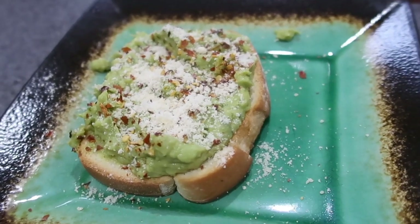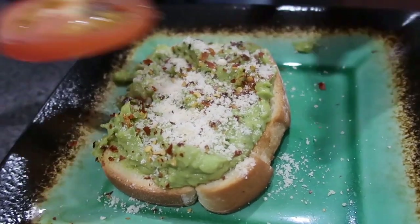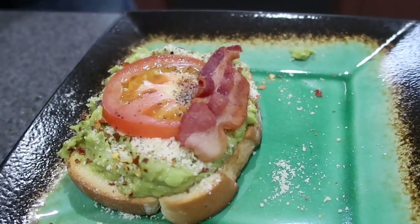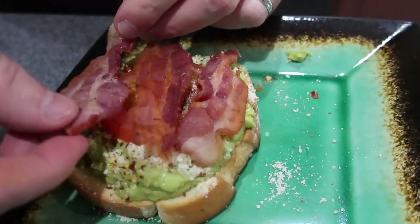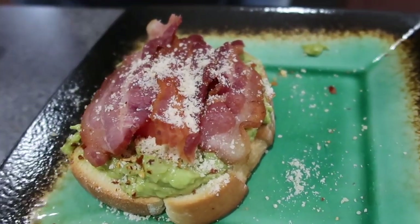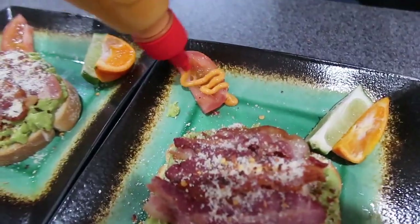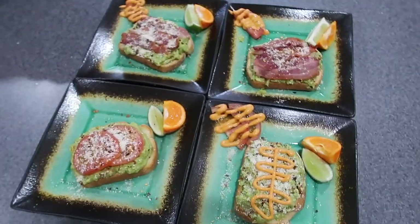We're not going to cook this one further — we're going to put a tomato on top, and this one is going to get bacon as well. Everybody out there that likes their BLTs — bacon, lettuce, and tomato sandwiches — give me a thumbs up! This is going to be sort of like a BLT but with avocado toast: bacon, tomato, and avocado toast. It looks good — I can't wait!